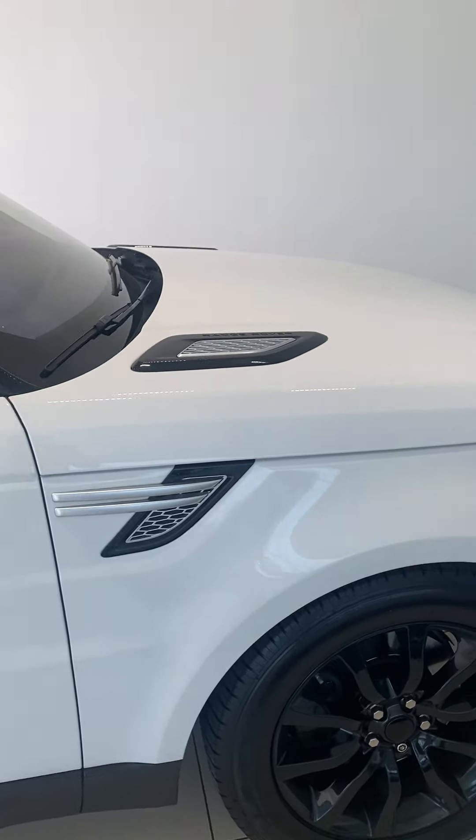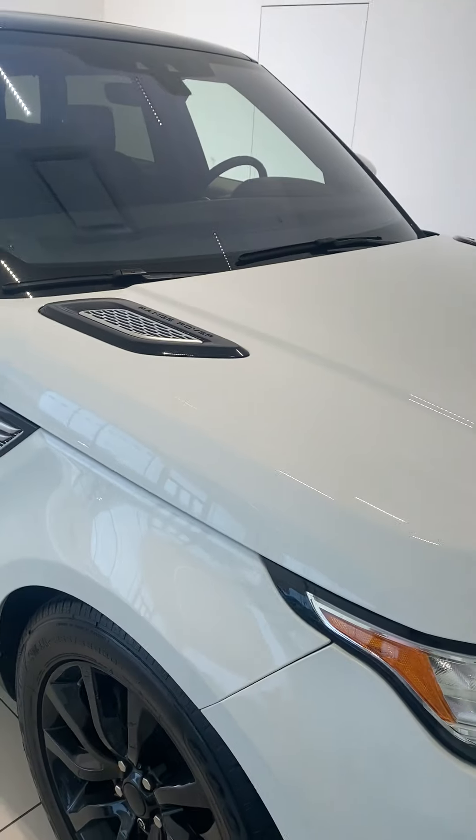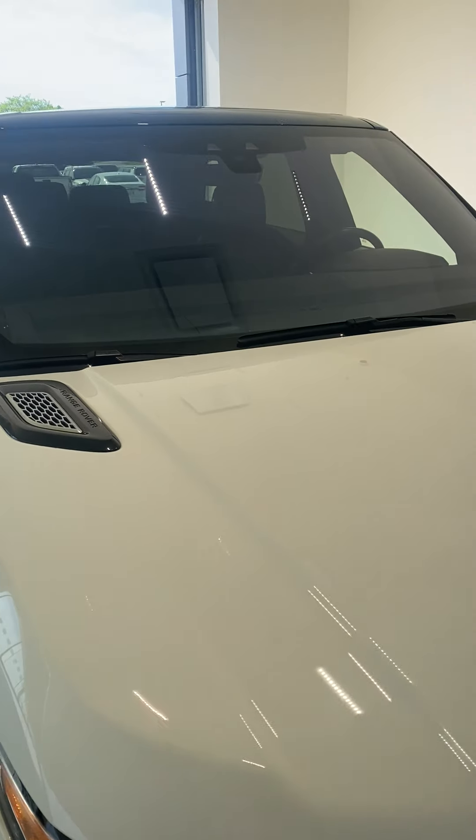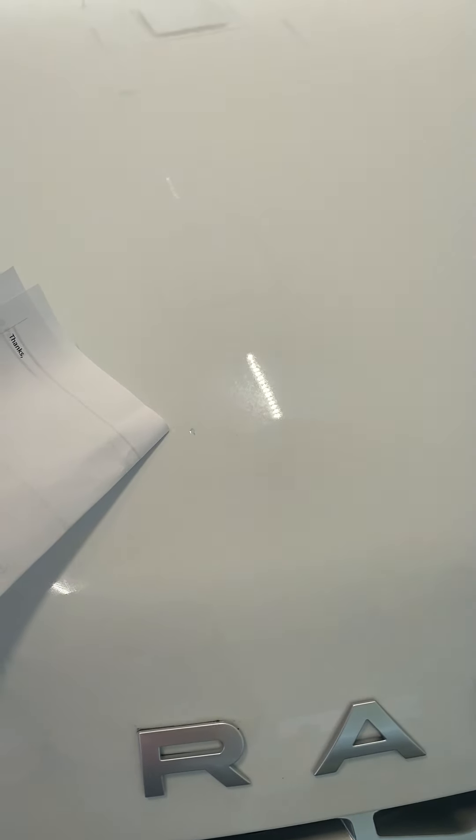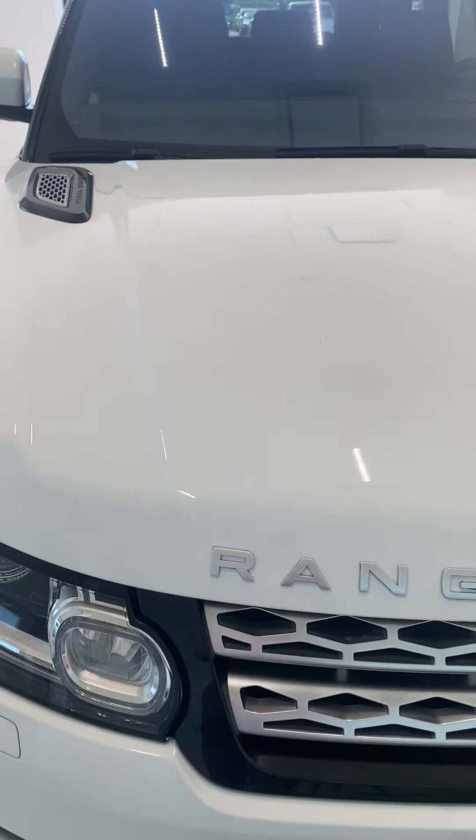As I walk around the outside of the vehicle, firstly on the hood, we did get it touched up and painted. There's a little bit of dust here. There is one nick right here that has been touched up, but we're not going to fill it or repaint the whole hood just because of this nick.